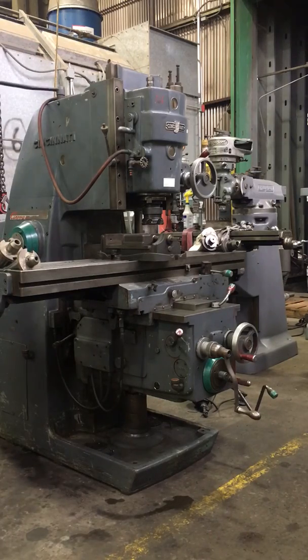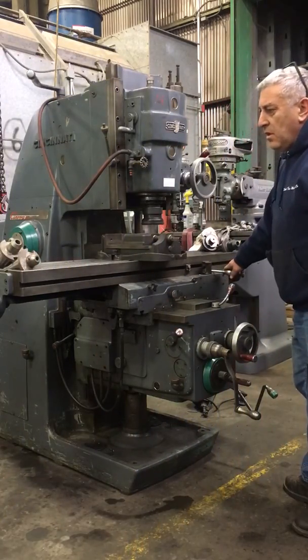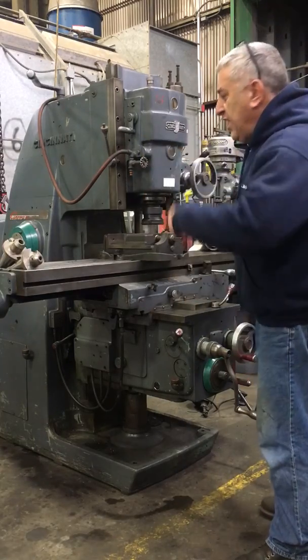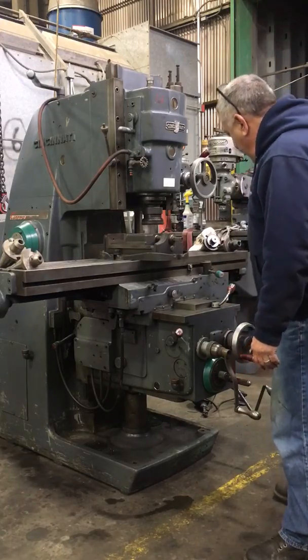We'll bring it to 255 and show you some of the feeds. Table feeding. Table feeding the other way.